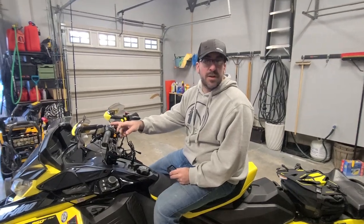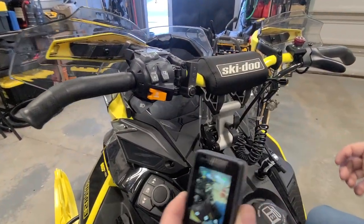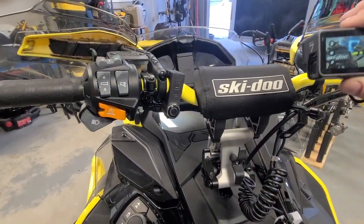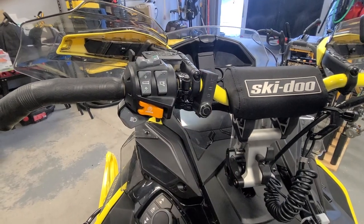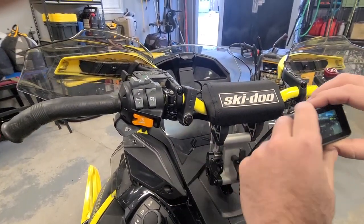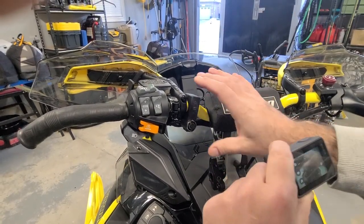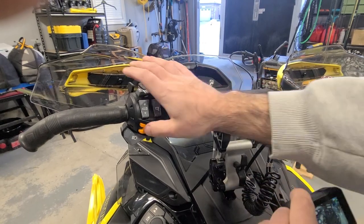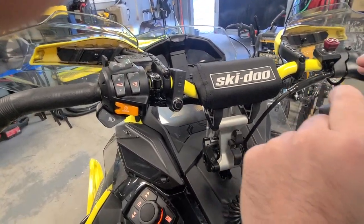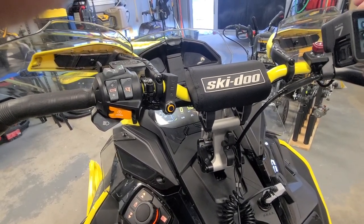Jesse found these NARPROs and they completely eliminate the problem altogether. I've got my GoPro here and the NARPRO mount here. I'm going to start the sled up and you'll see everything light up. You can control your basic functions right from the NARPRO. Once it connects, you're going to see it stop flashing orange.